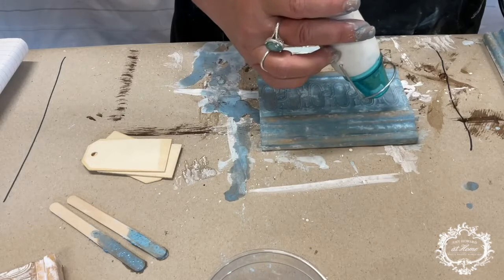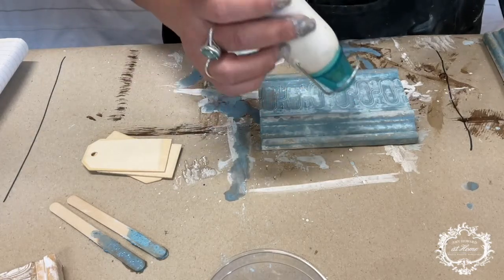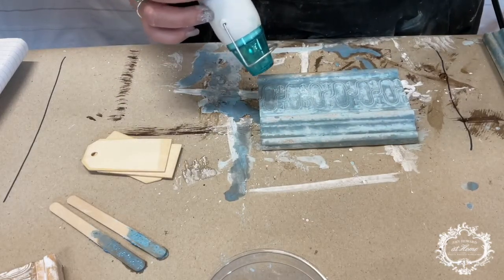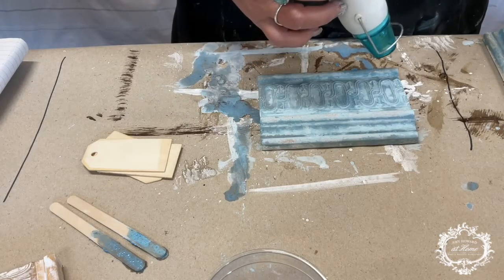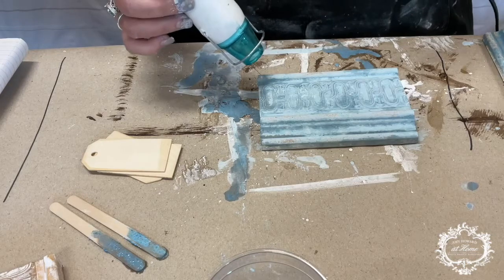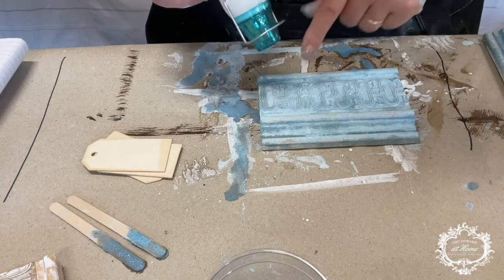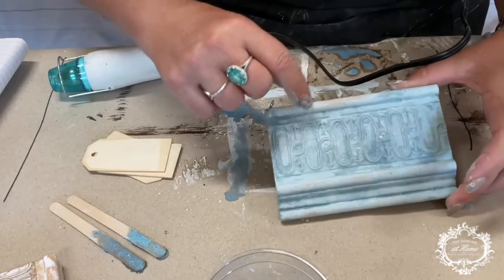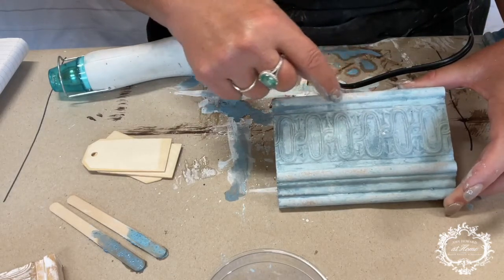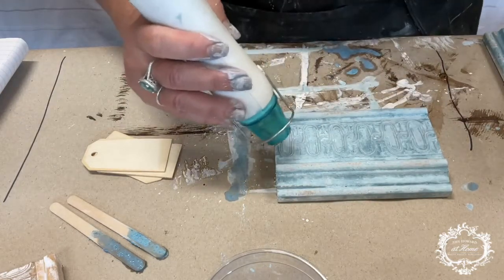I would not suggest blow drying your finishes when working on furniture, but since I'm trying to make the video quick enough for you to see how to do it, I'm using a heat gun. I would suggest letting each coat of milk paint dry — it'll probably dry in about 30 minutes to an hour, so just let it dry on its own. Now, you see that cracking that's starting to happen? This is part of what milk paint does. I like this — that's why it's called Cracked Gesso. So I'm going to dry just a little bit more so we can do our next coat.